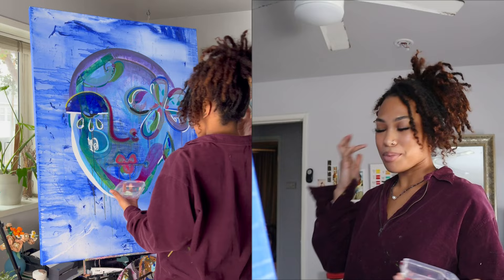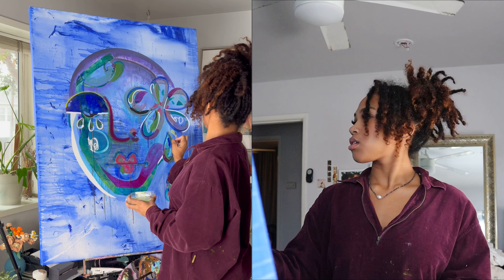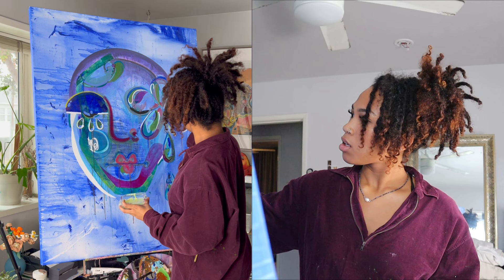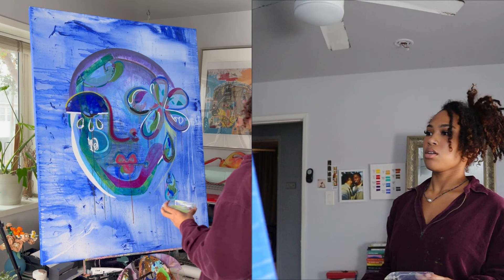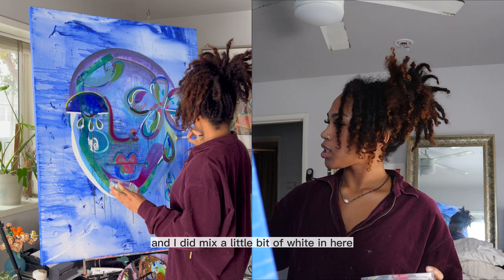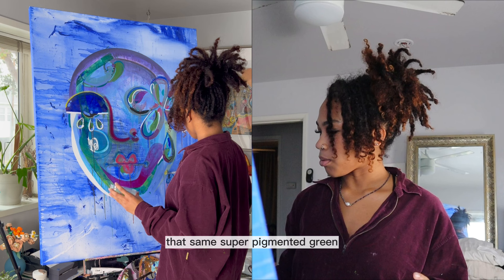I get my paint so watery and then I use a thicker one on top of that watery layer. Do you see how transparent that is? You can still see all the texture of the blue underneath it but it's still opaque — like you can still see the green and I love that. I did mix a little bit of white in here just to lighten up that green a bit, because even though you're watering it down, it'll still be that same super pigmented green. So I just wanted to lighten up that color a little bit.